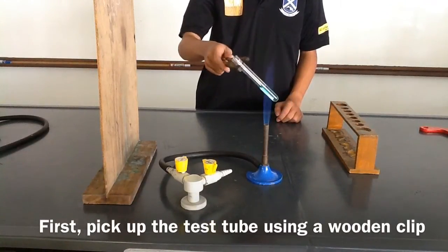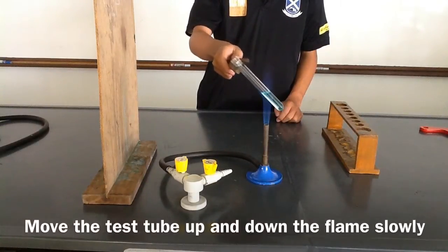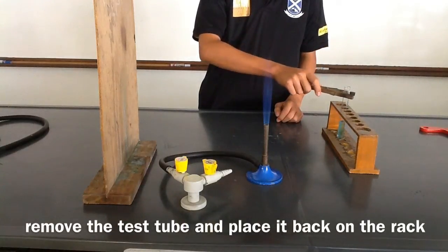First, pick up the test tube using a wooden clip and tilt it 45 degrees towards the heating board. Move the test tube up and down the flame slowly. Once bubbles start appearing, remove the test tube from the flame and place it back at the rack.